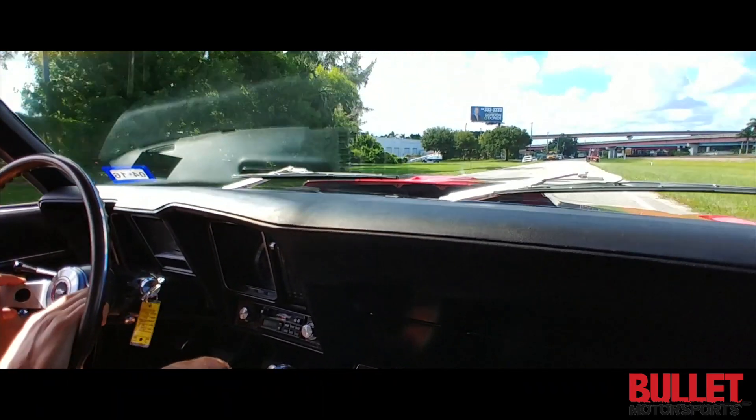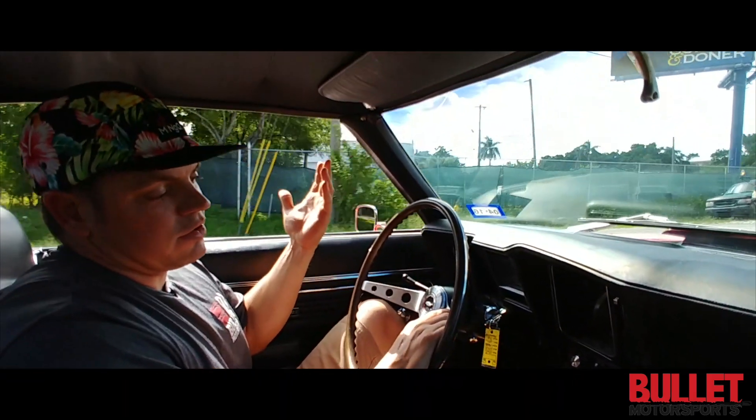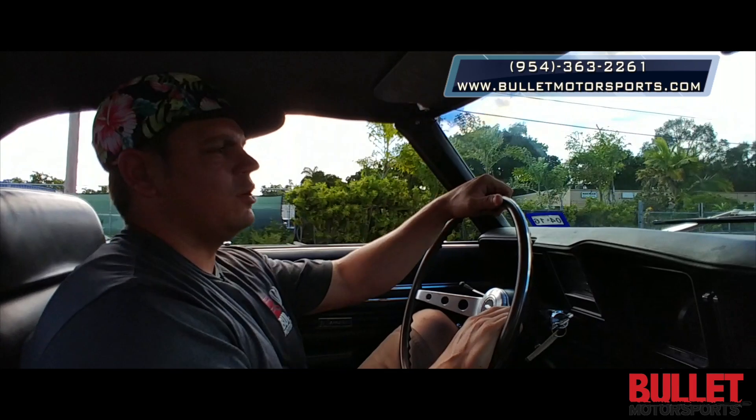If you're looking for a fun car to go to cruise-ins with or drive around on the weekends, this is definitely it. We're doing this car at no reserve, so you can start it — it starts off at 99 cents and you have the ability to win this bad boy. Call 954-363-2261 for any questions you may have.